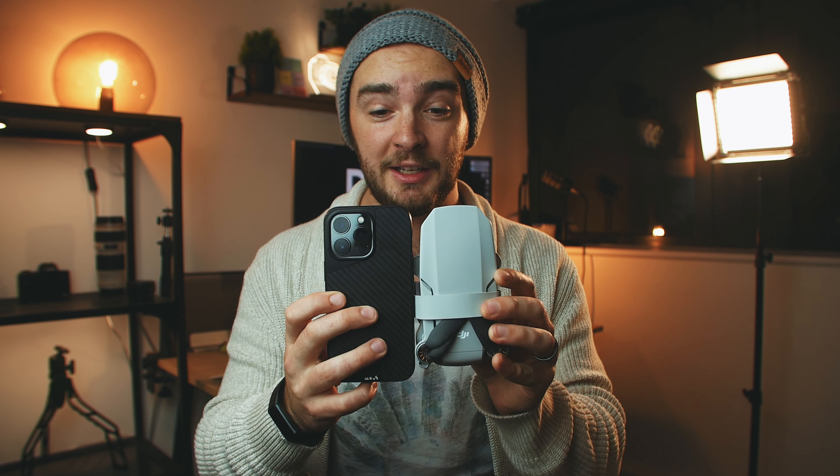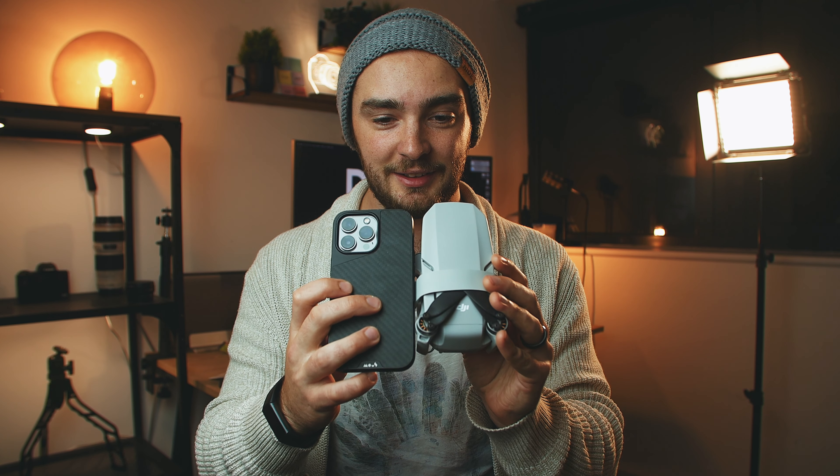The first pro has to be the size. This drone is absolutely tiny. This right here is my iPhone 13 Pro — it has a case on, but that doesn't add too much size. And this is the DJI Mini 2. My phone is bigger than this drone. The phone which you use to fly this thing is bigger than the drone itself. Absolutely unreal.